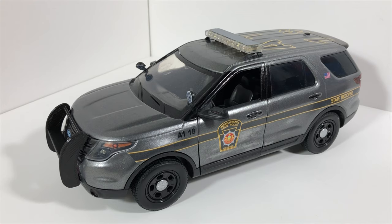Hello everyone, welcome back to another video. Today we have a 1/18 scale Pennsylvania State Police Ford Explorer with the newer decals, or the latest decals.